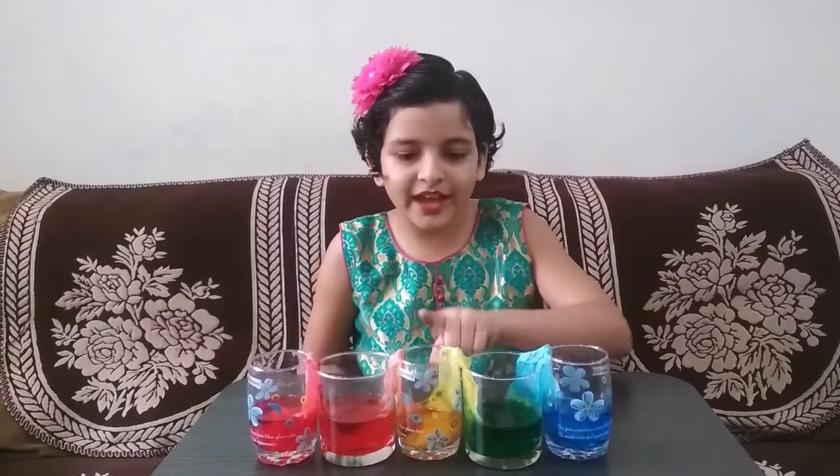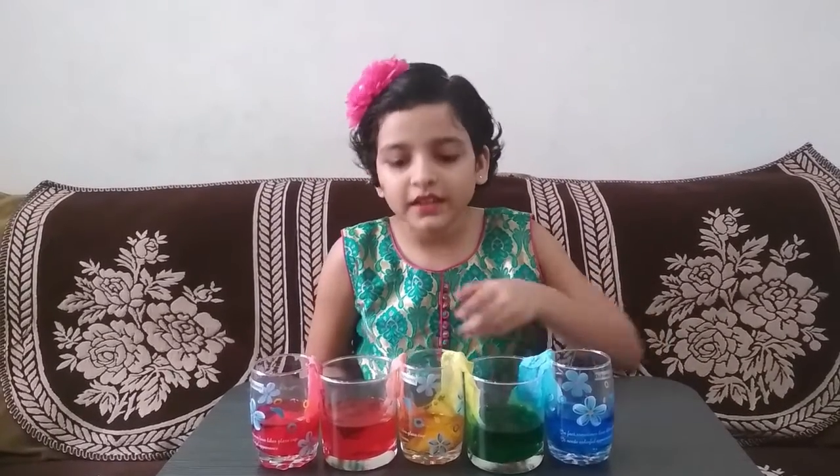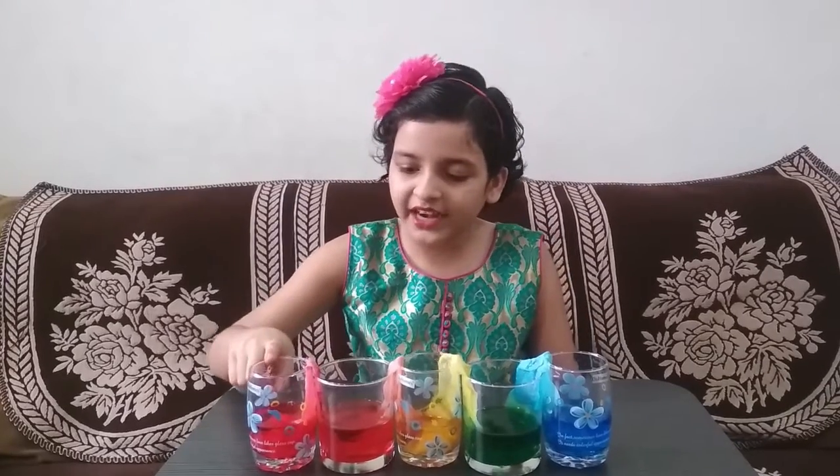Blue and yellow makes green. And the yellow and red came into this empty glass and it made orange. So this is how to do the travelling water experiment.